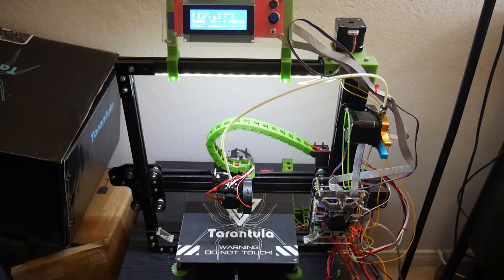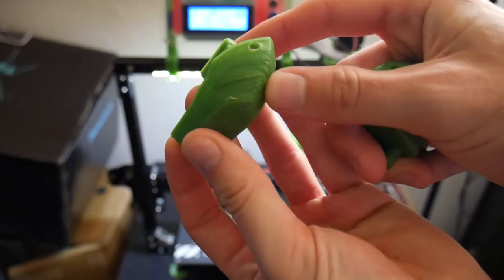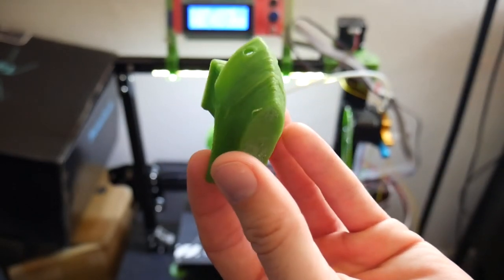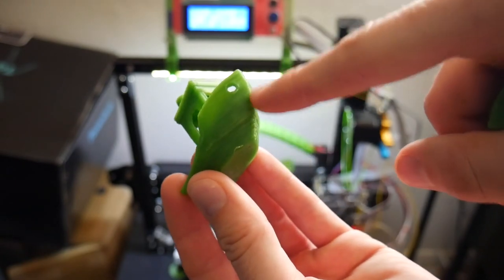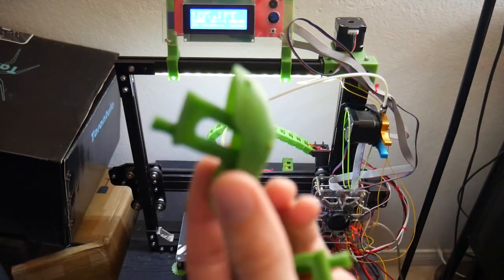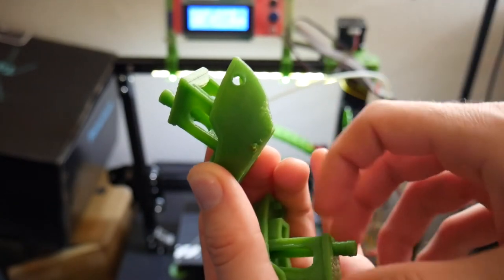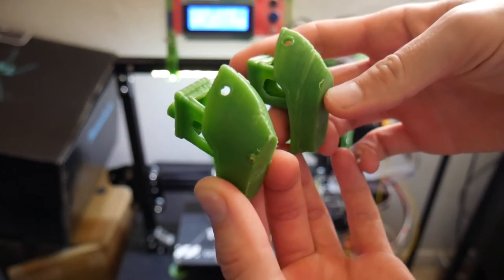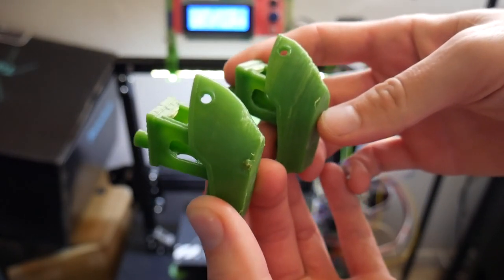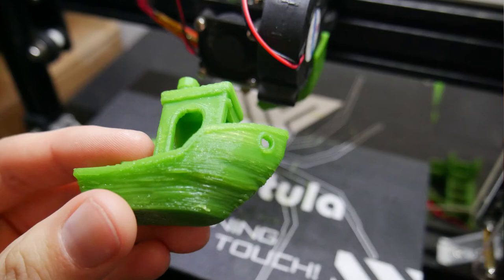Let me show you the benchies so you guys can see. This one was printed without the PLA cooling fan — if you look closely there's a lot of issues going on, it's not so great at all. And this is the one printed with the cooling fan — that little chunk on the bottom was my fault, there was a bit of plastic left on the nozzle. But if you look at the difference between the one with the fan and the one without, it's huge. There's no excuse not to add a fan to this printer for six bucks when the quality improvement is that substantial.